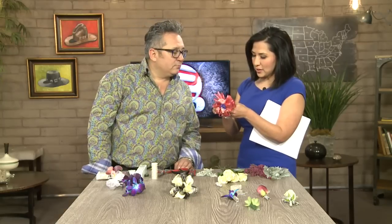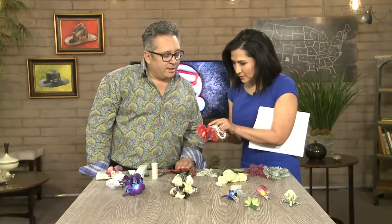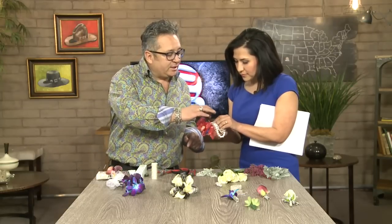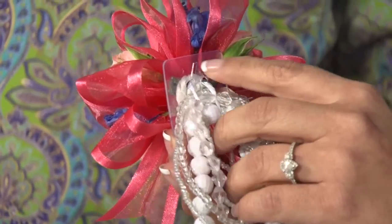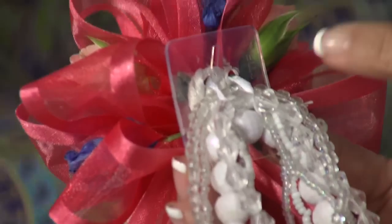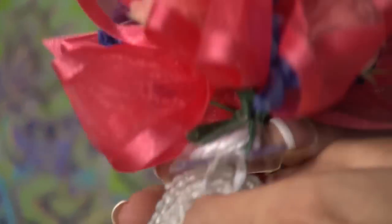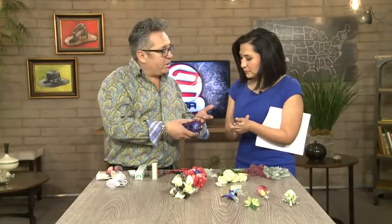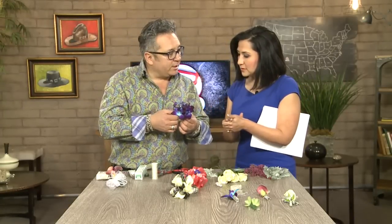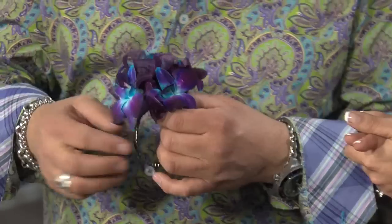It doesn't look that hard at all. You have this little base though — where did you get this base from? At your local craft store. It's just a plastic disc that everything is glued onto, so that'll hold everything. This is the money maker — you need this to hold everything together. And then something like a nice rhinestone bracelet that you'd have at home — I've added blue orchids to that. This just took one stem of orchids to complete the whole look, and then the ribbon.